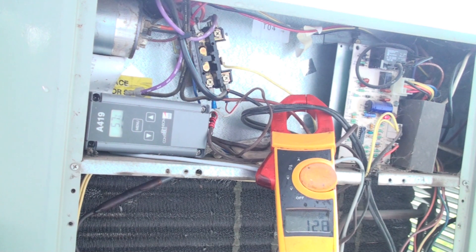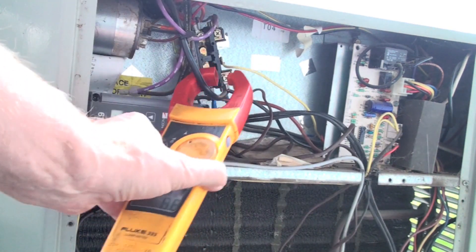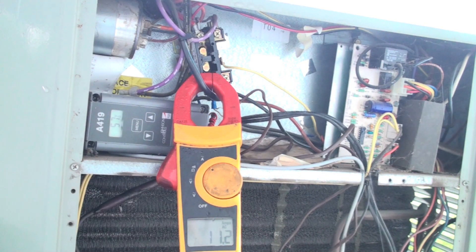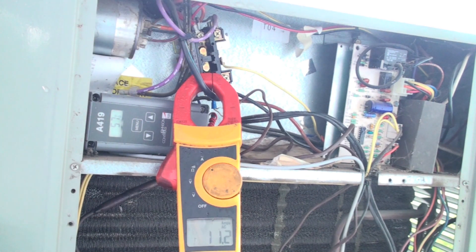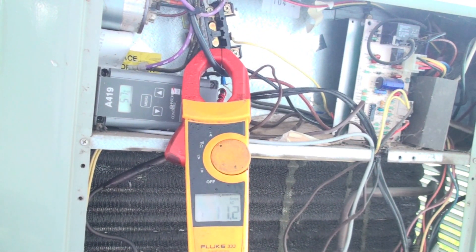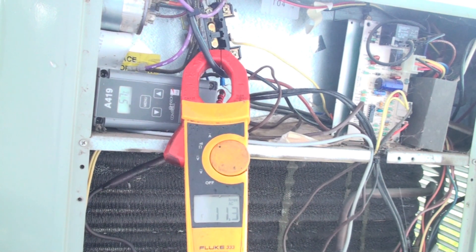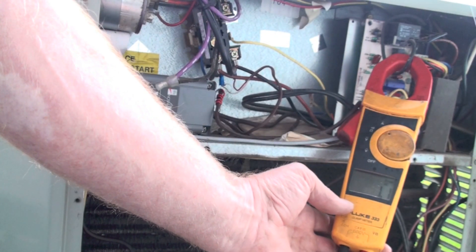To isolate the compressor you're going to have to use a wiring diagram. I'm not going to go into that fully here, but let's clamp the wire going to the compressor. I'm showing about 11.2 amps — so that is my amp draw for the compressor.